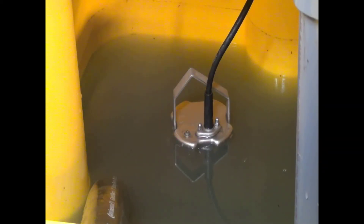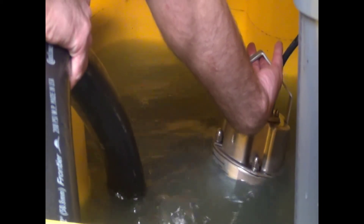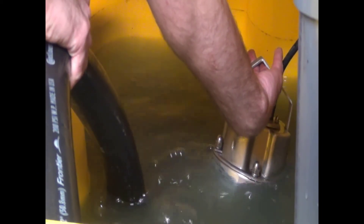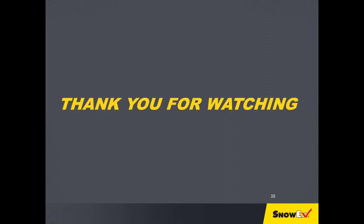Sometimes it is necessary to prime the discharge pump the first time of operation. Lift up on the discharge pump and tip sideways to release air bubbles. If the discharge pump runs but the level of liquid in the holding tank does not drop, this concludes this training module. Thank you for watching.